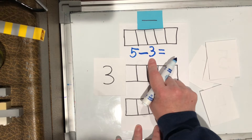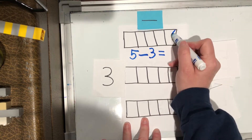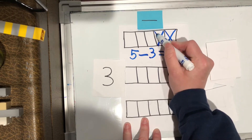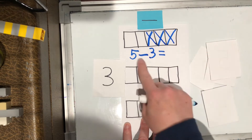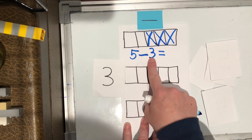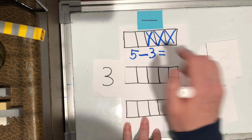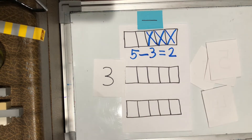So I'm gonna do five minus three, and then remember that's an equal sign and that's gonna tell me what's left. But this three tells me how many I need to cross off. So I'm gonna cross off three of them — one, two, three. So five minus three equals how many are left? There are two that don't have any X's in them.